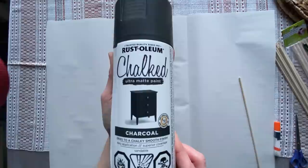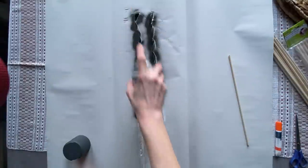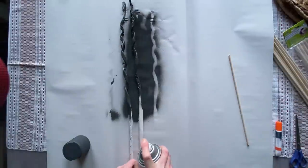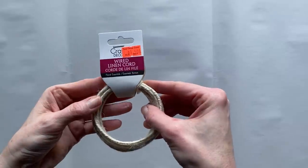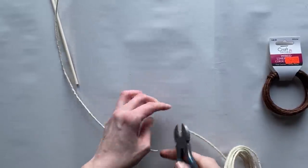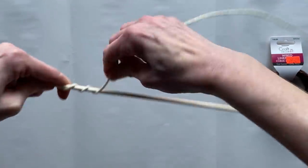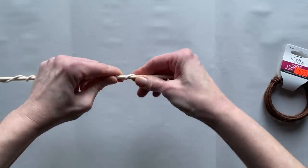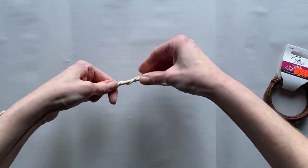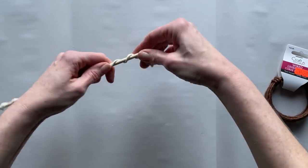I'm going to grab some Rust-Oleum chalk matte paint in the charcoal color and give it a little bit of a spray. You can hand paint these as well, but they're perfect for decor. I'm going to do a very similar thing with the linen cord — I'm just going to wrap it around a dowel, make it nice and twisty, and keep the twist as even as possible by pushing the dowel up, making a nice coil cork look.